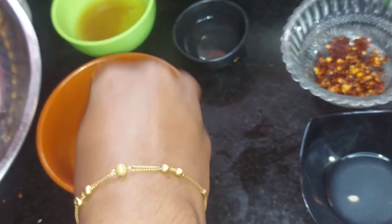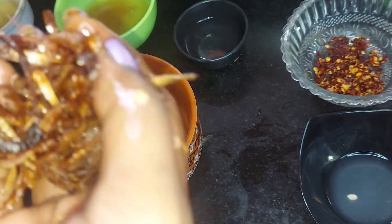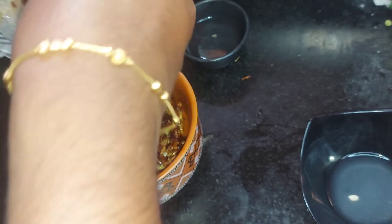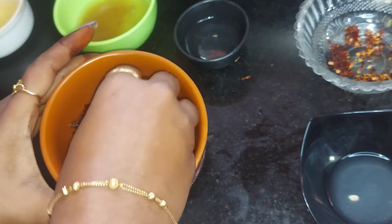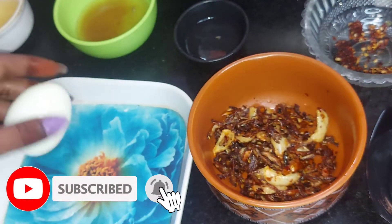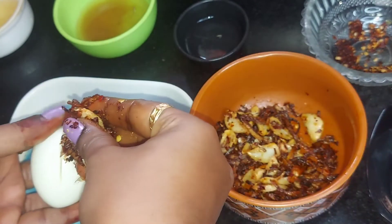Crush and add chili flex. Now the stuffings are ready. We already put the light to remove the onion and add the onion.